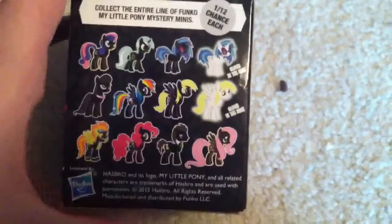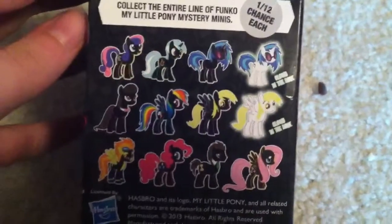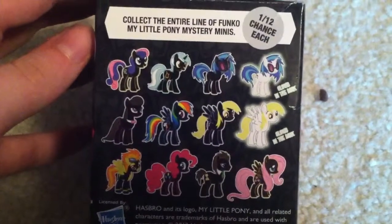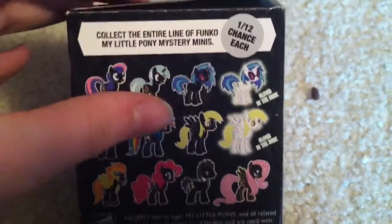Here's the side packaging with Twilight, who is going to come out in the next wave of Funko figures. Here's the back of the box with the options you can get, and it wants you to collect the entire ones, just like every toy product.